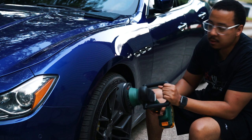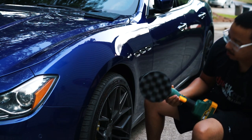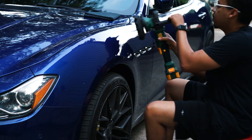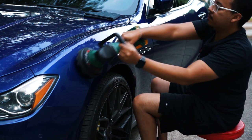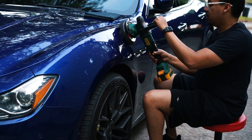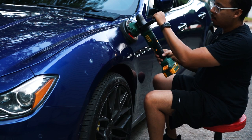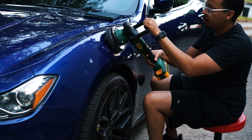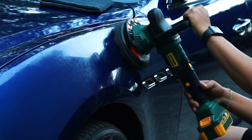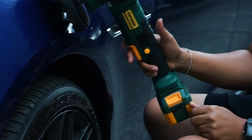With the D-handle on, it should be especially good on side panels — you can get a little more leverage and control. Let's apply a little more wax, lock it in, and now you don't have to worry about holding the trigger. Just click it to unlock it.